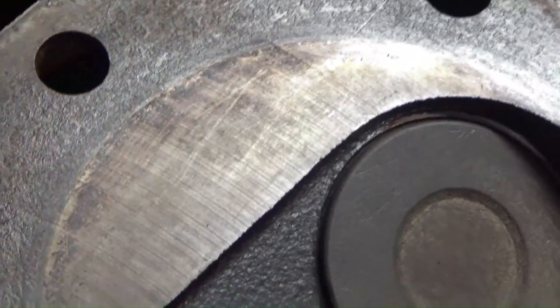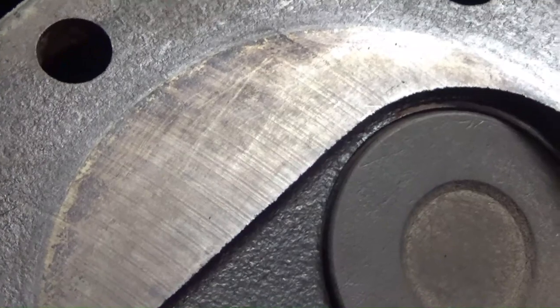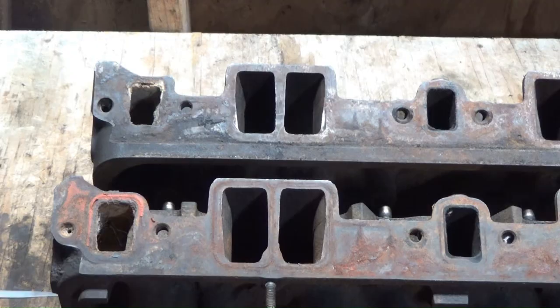On the 081s you can see this little pattern — it almost looks like machine marks. I've never seen a factory head that looks like that to me — it looks like it's been milled, but I'm not really sure. I'm not going to claim I know for sure, but I noticed it, and maybe that's the reason why they're 55 cc's.